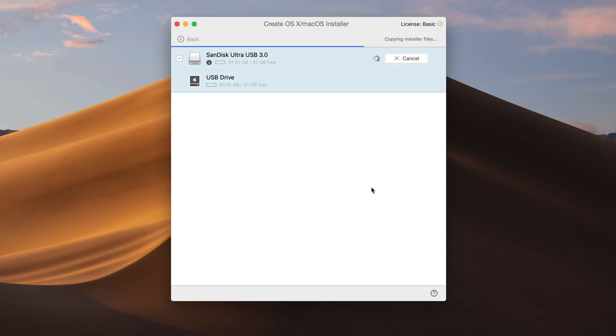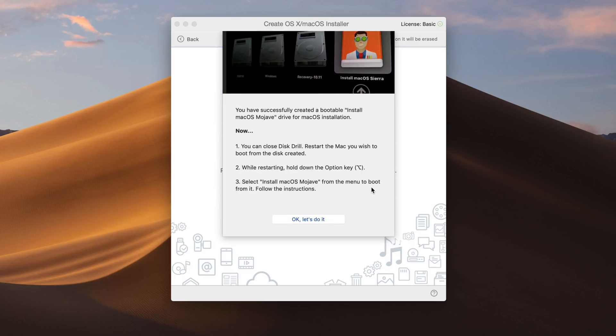I've sped this up, obviously — it will take a little bit longer than this — but you can see it's copying over the installer files, and once it does that, it'll create that installer.